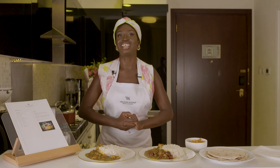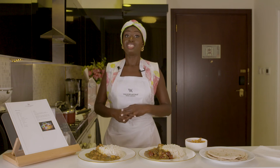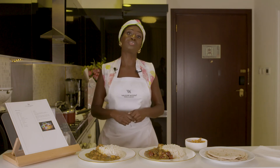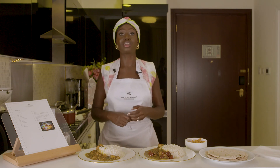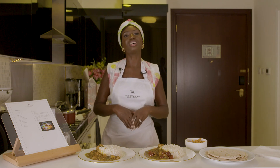Thanks so much for watching! Check me out at Lisa Edunson and also on my blog where I write reviews for restaurants, food, travel, and anything else that I find interesting. Catch that on www.lisaedunson.com. Until next time, thanks, bye!